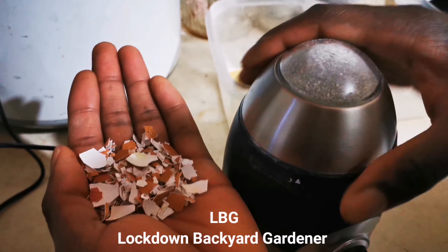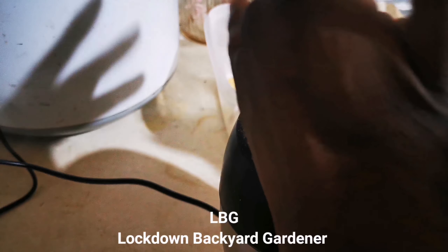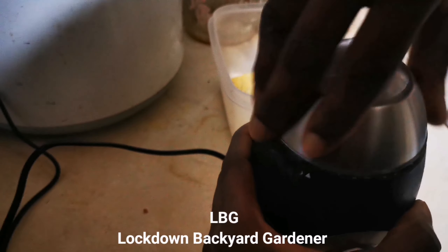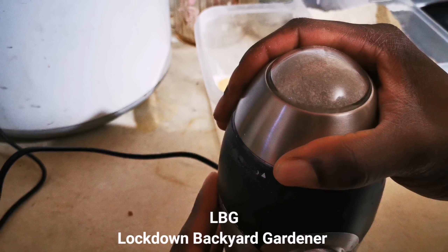And here is the finished product. I like to add a bit of eggshell in there as well, and then grind it for about a good 5 seconds. That's all you need.